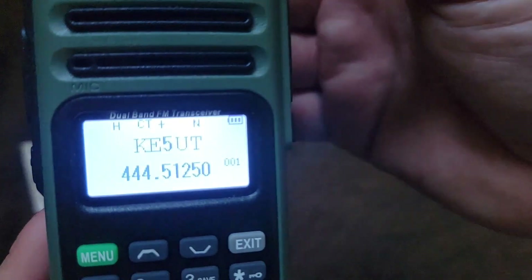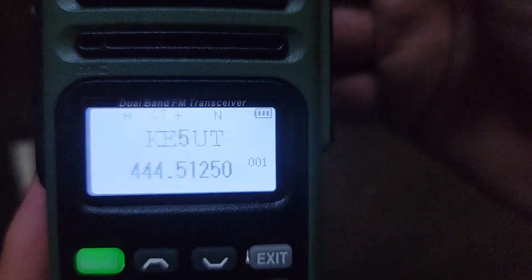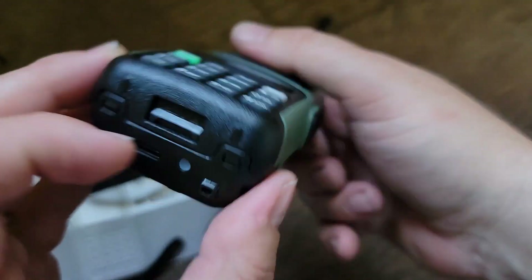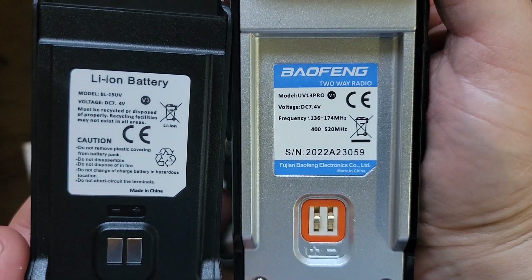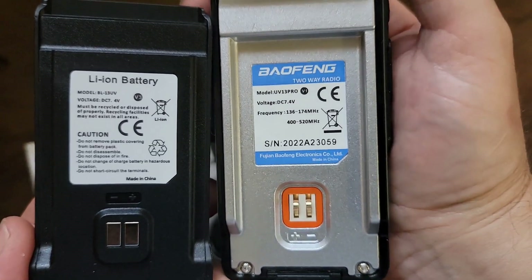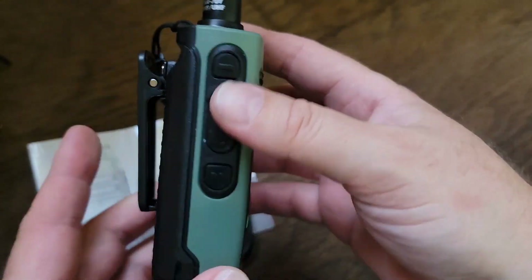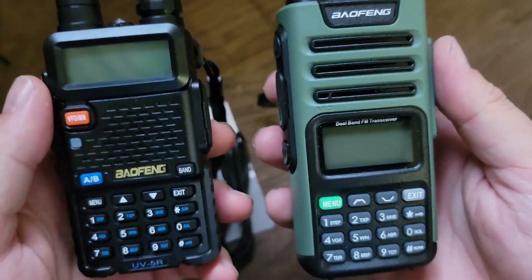And it came from China. And yes, it is outside the bands — use at your own discretion, you're an adult. But for $35, having 999 memory channels and that USB-C charging port, it's definitely worth the extra $10 over a UV-5R.